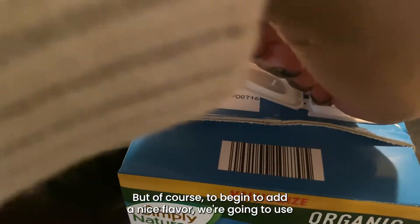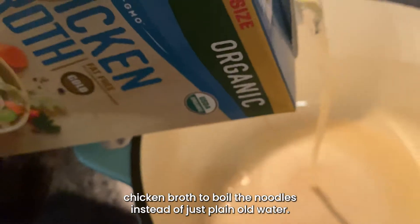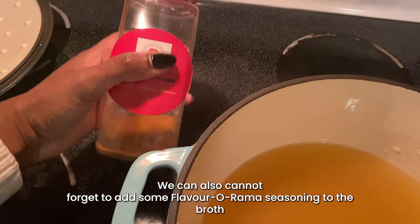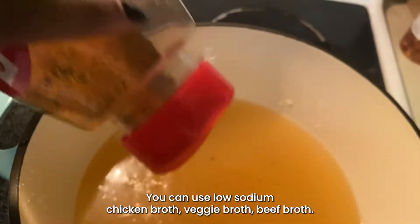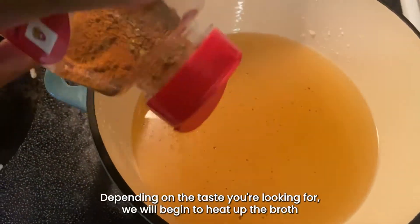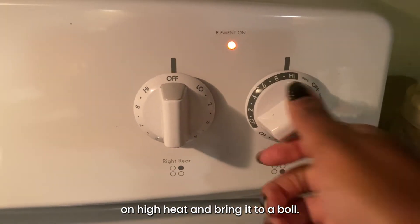Next we're going to boil our noodles, but to add a nice flavor we're going to use chicken broth instead of just plain water. Don't forget to add some Flavorama seasoning to the broth to give another layer of flavor to this dish. You can use low sodium chicken broth, veggie broth, beef broth — the list is endless depending on the taste you're looking for. We'll begin to heat up the broth on high heat and bring it to a boil.